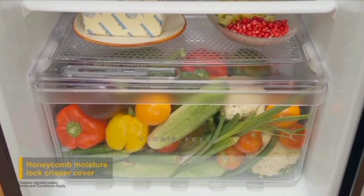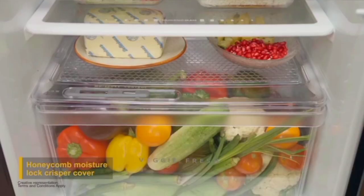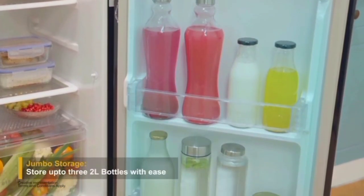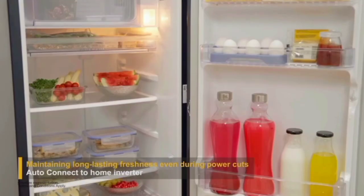There is a dedicated vegetables compartment with large sections and a moisture lock to keep produce fresh. One highlight is the Quick Chill Zone — you can place any food items in this quick chill zone for faster cooling, using the first-shelf circuit for efficient results.